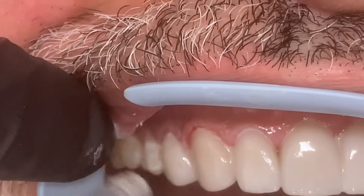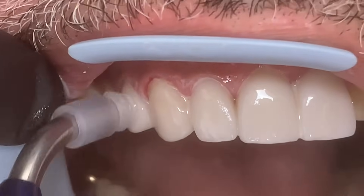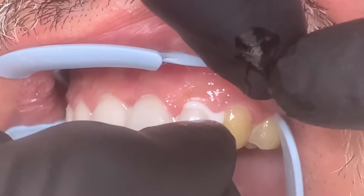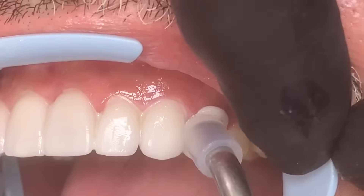This is the last one on this side. Sometimes you have to use your fingers to place it — there we go — and then we'll tack it down. So we've seated them all, and now each tooth is individually zapped with an ultraviolet light that actually sets the material. That creates the strongest bond, and we'll show you the results in a minute.